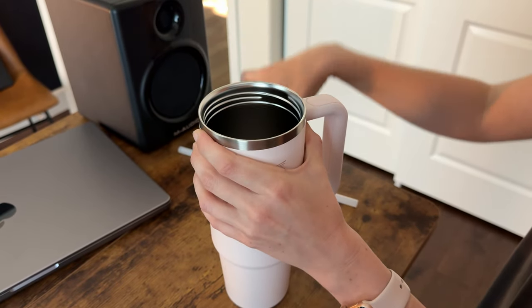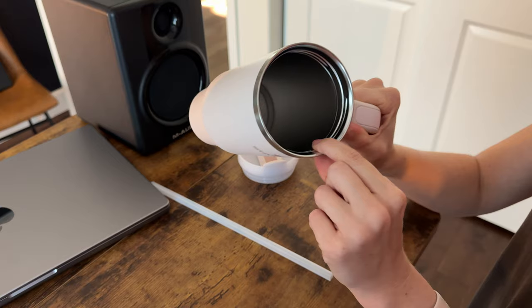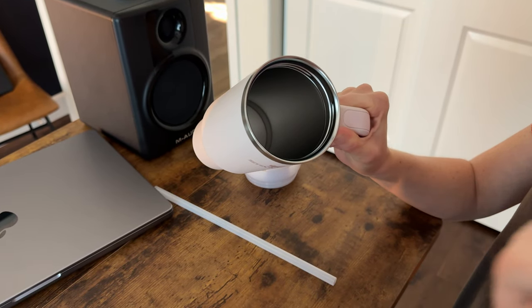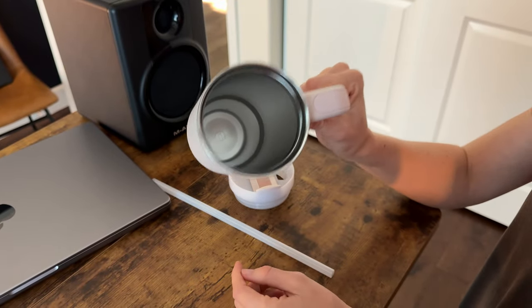And then finally, it is stainless steel inside and double wall insulated, which means that your drink is going to stay cold all day long. Just fill it with ice, fill it up, put the lid back on and you are good to go all day with your Stanley.